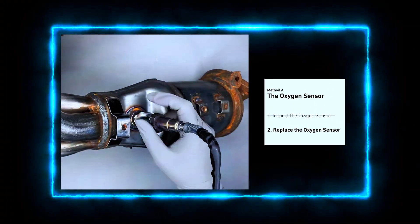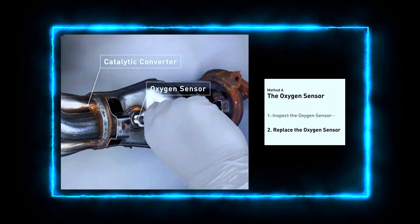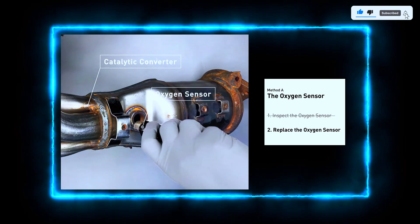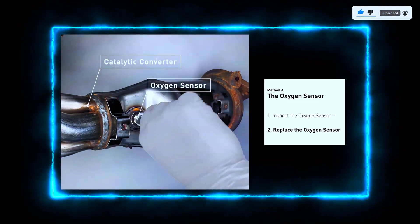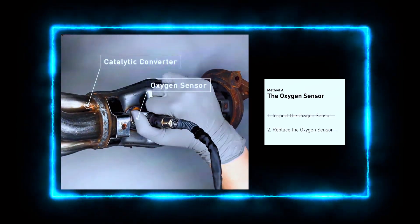If your sensor or wiring is faulty, it's time to replace the oxygen sensor. Carefully remove the old sensor using a socket wrench. Be mindful of the exhaust components, as they might still be hot.